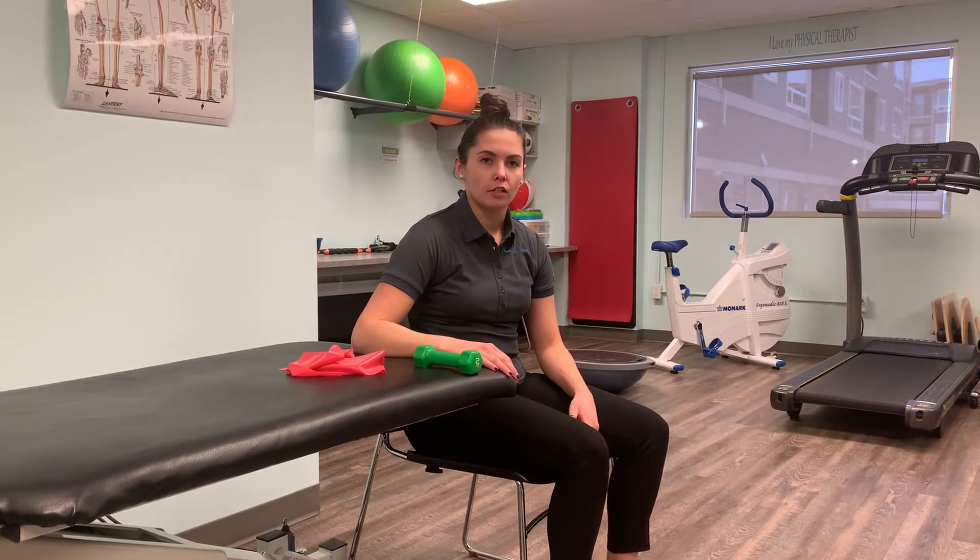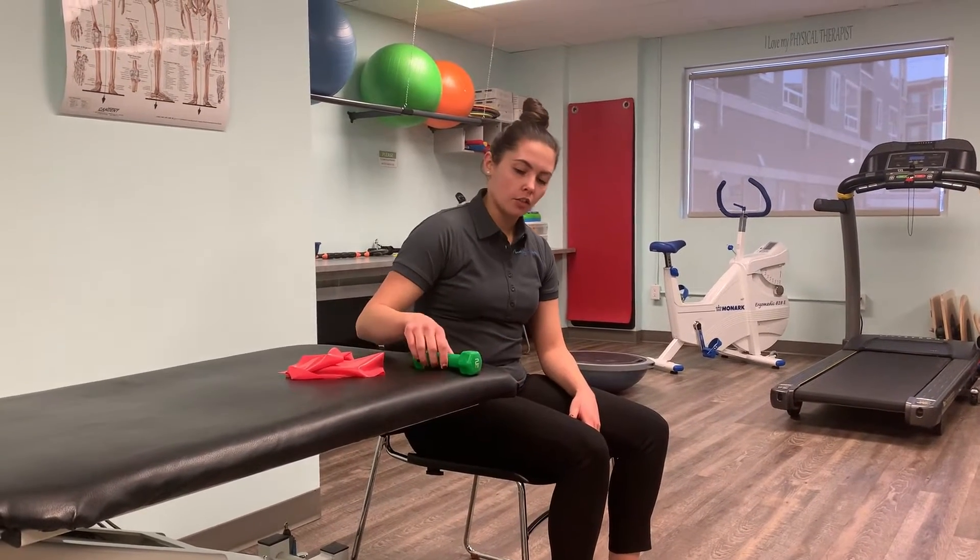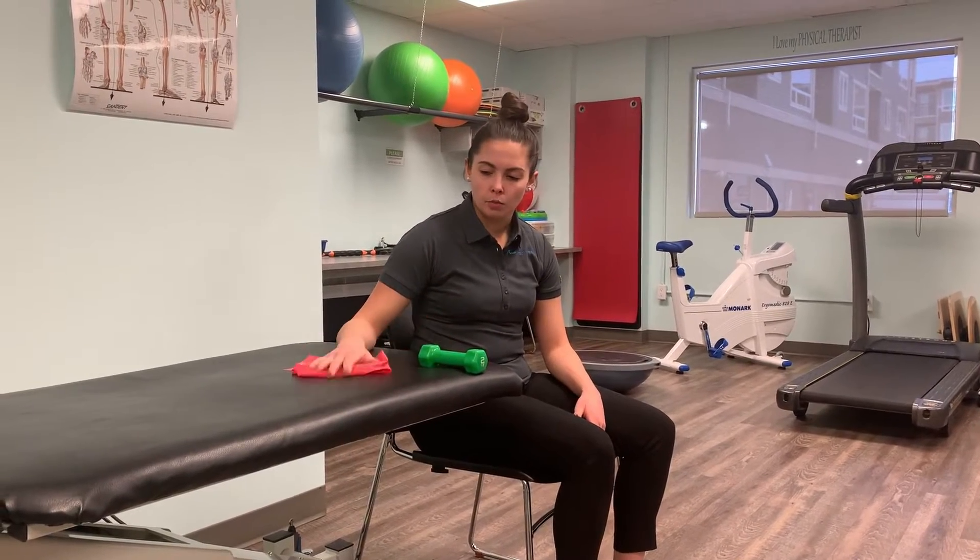Now I'm going to be demonstrating your wrist flexion eccentric exercise. We will show once with the dumbbell and once with the theraband.